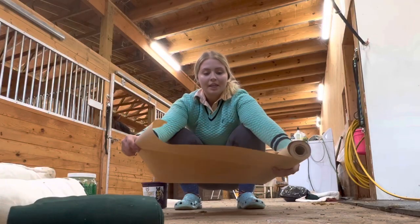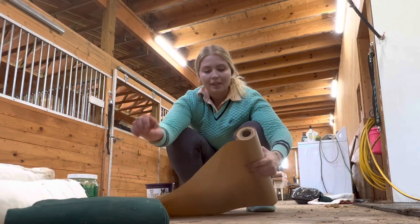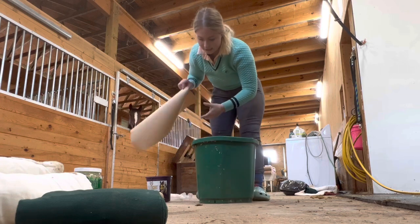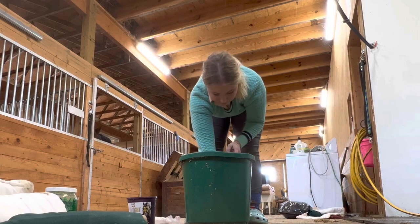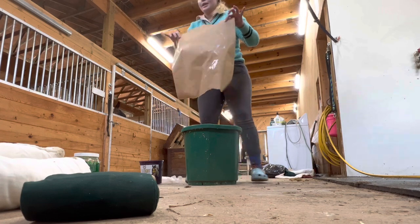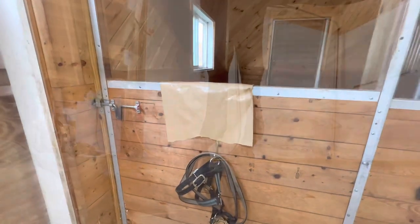Next, get your poultice papers. If you're not familiar with how much you need, just wrap around the horse's leg to get an approximation. Get your bucket of water and dunk the paper in - you don't need to soak it, just get it a little wet so it's more flimsy and moldable. Then hang it over the stall so it's all set up when you need it.